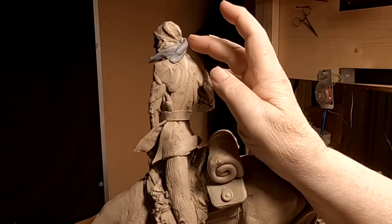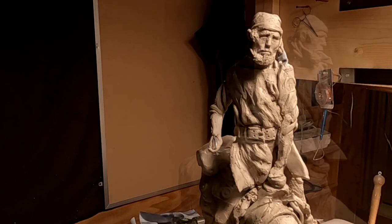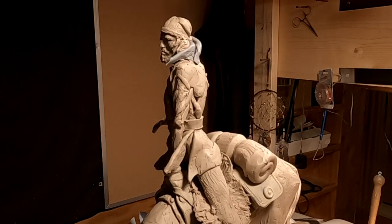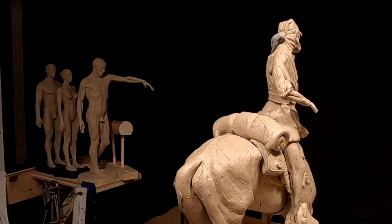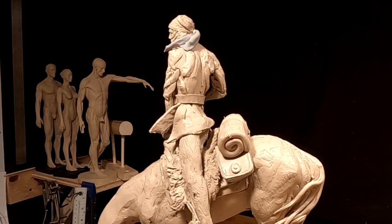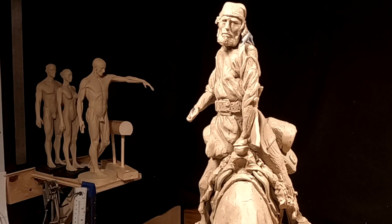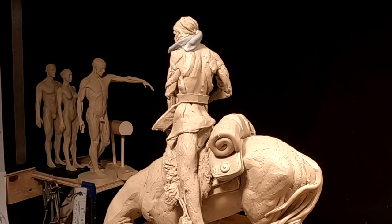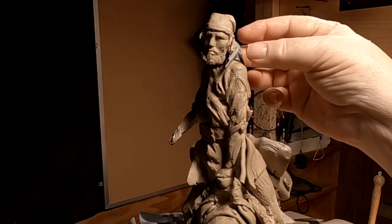I've just added the ends of the scarf that are loose, made out of monster clay, and I'm going to paint them in a second. I'm going to wait and see what it looks like once I get it painted and see if it adds anything or detracts. What I did was I flattened out a piece of clay, rolled it just like the material would have been rolled, and put it on the knot of the scarf. I don't know if it looks real or not.